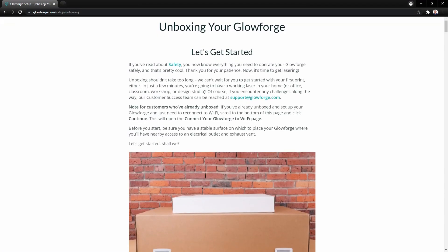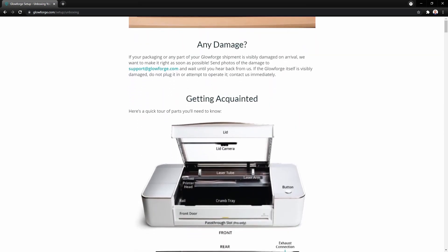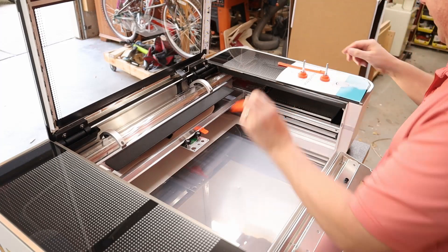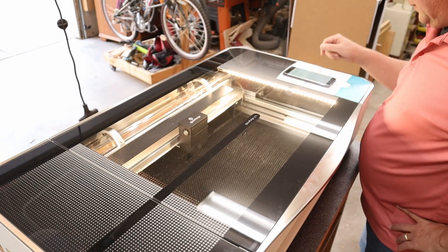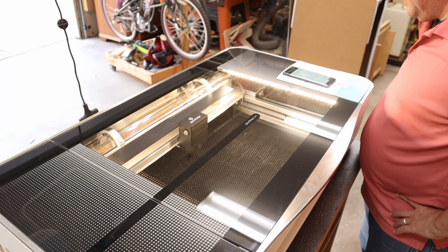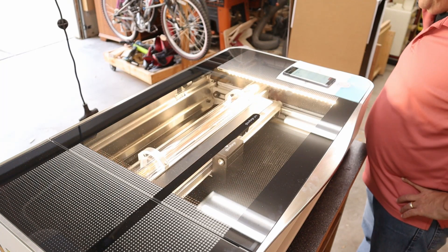Glowforge setup was quick and simple. They provide nice step-by-step instructions for unpacking everything and getting the Glowforge ready to power on for the first time. It is packed really well to prevent shipping damage, so there are some safety screws and tape that need to be removed to allow the print head to move freely. Once the Glowforge is powered on, you connect your computer or smartphone to the Glowforge acting as a Wi-Fi hotspot, and that's how you get it connected to your home network.